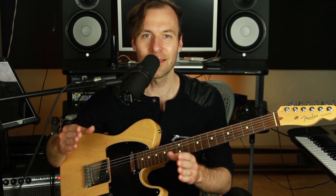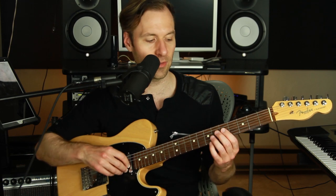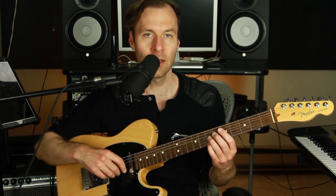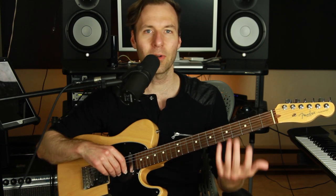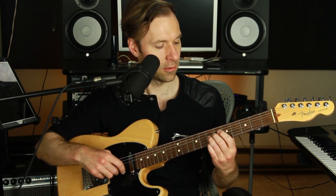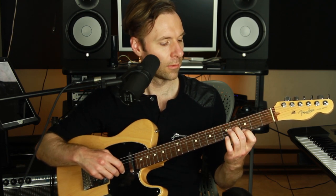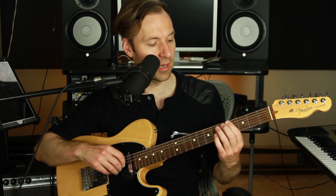The exciting thing about understanding what's going on with anything we're playing — what's happening in the key, what's happening in the chords, what chord tones are we playing, what scale degrees are we playing, how does it fit anywhere and everywhere — that's really speaking the language of music. Just a simple lick like this that we've heard all over the place. We might have heard it in various ways, and if we understand what's going on, we can put it in different places.